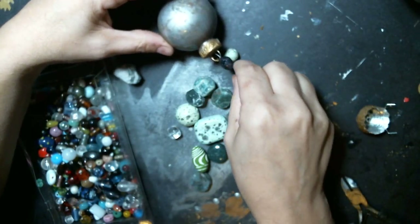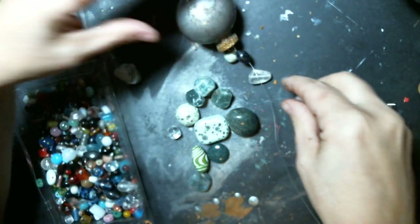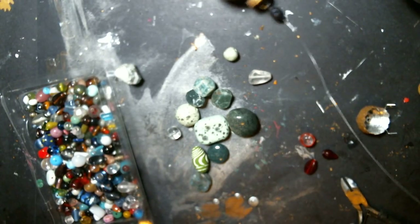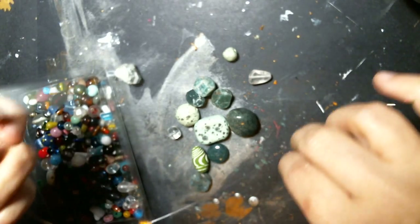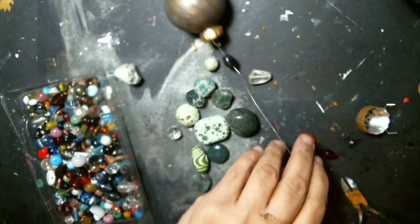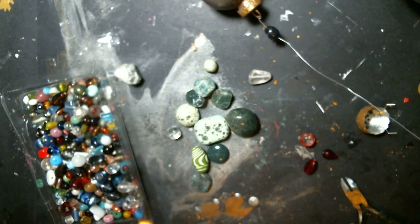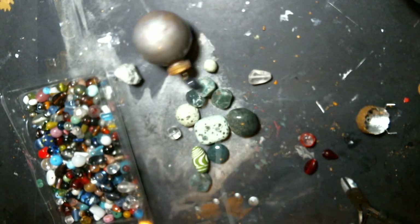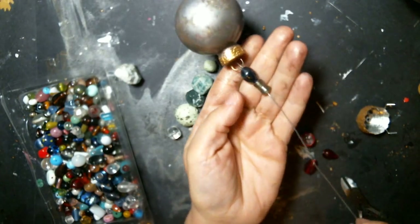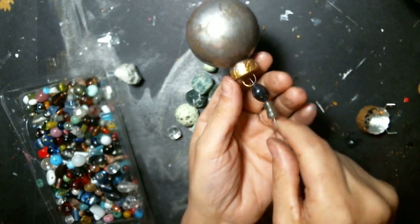I'm going to do my darker colors here and put some beads together. I've got a lot of wire so I'm going to be out of the picture for a second. I'm going to kind of wing it on this one because I can't remember how many beads she had.